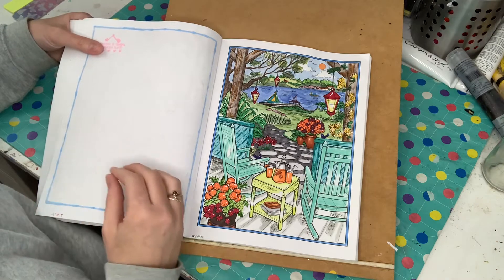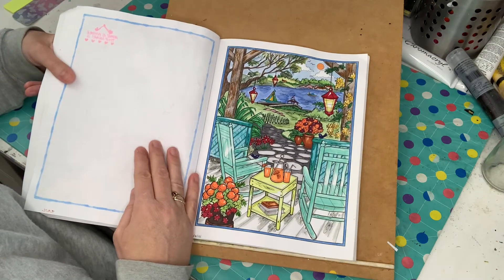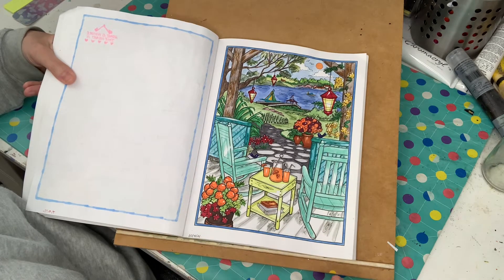This one was done on the 30th of April. Again, watercolour — this one's got a bit of everything: watercolour, pencils, markers, and highlights. I think I used a Uniball white pen.